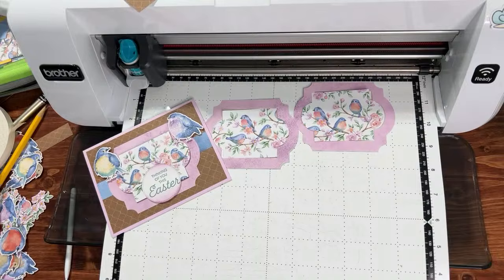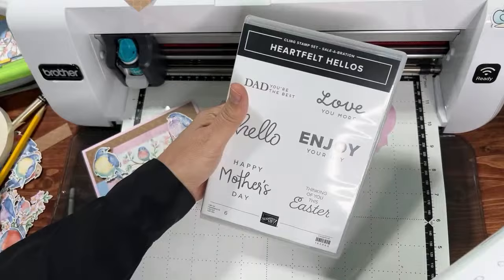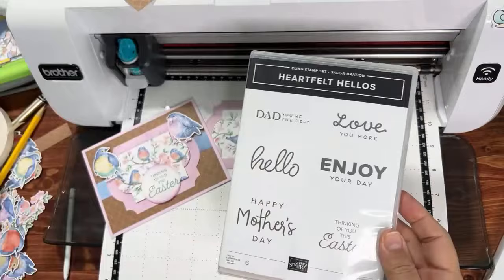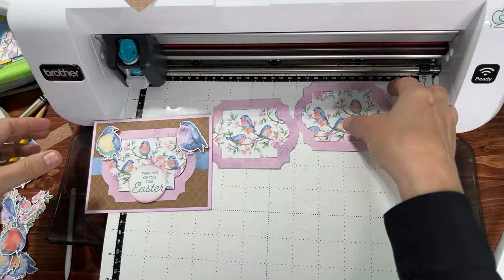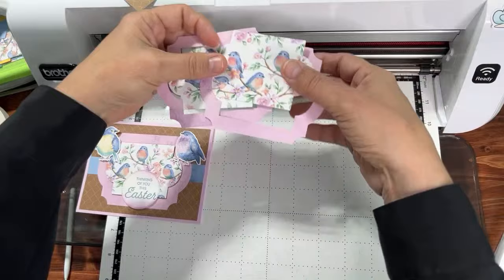Here's an Easter card I made — I used two of the birds we cut out and this frame element. I popped the middle part up with dimensionals and used the Celebration stamp set. Not only is the paper free during Celebration, but the Heartfelt Hellos stamp set is also free when you spend $50. I'm planning to do a video on the Trusty Toolbox before the end of Celebration.